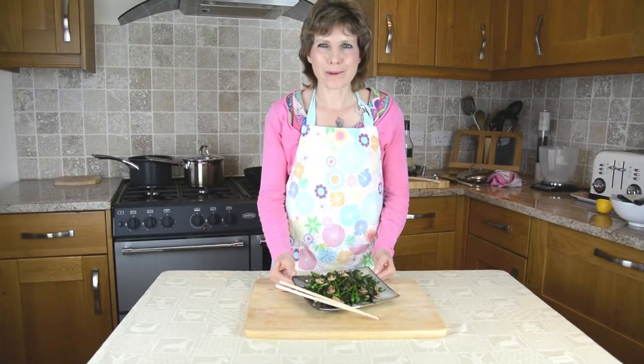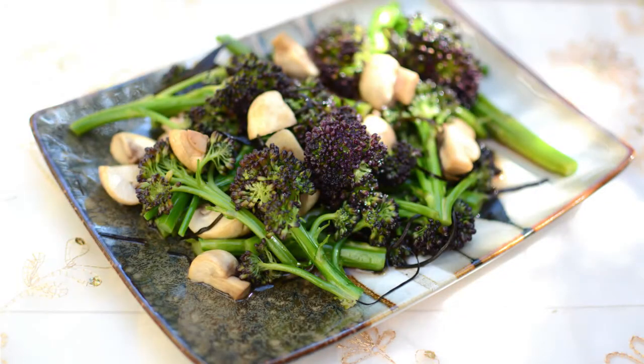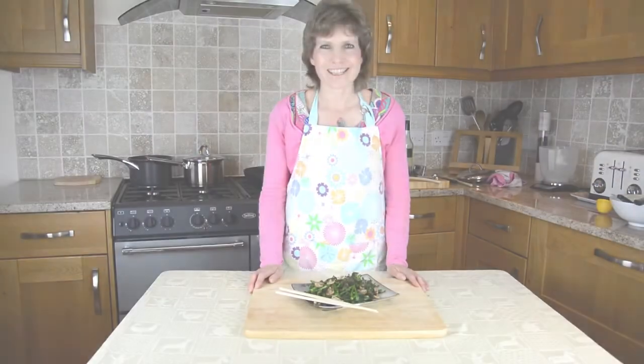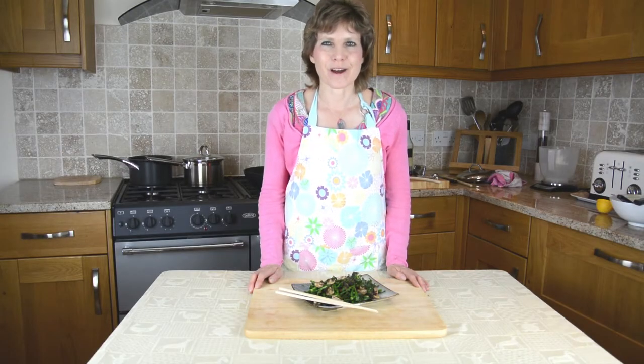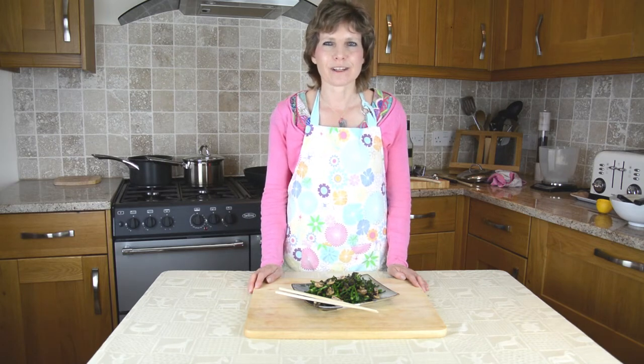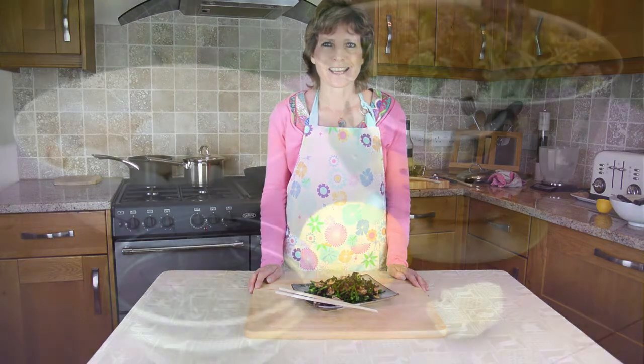So here's the final dish: purple sprouting broccoli with mushrooms and arame. This dish is high in antioxidants and in other substances known to fight cancer and to boost your immune system — so not only does it taste delicious, it's also really great for your health. Remember, every mouthful of vegetables you eat, you're protecting your body from chronic diseases and increasing your chances of living a long and healthy life. Eat plants, not pills. Thank you for watching.